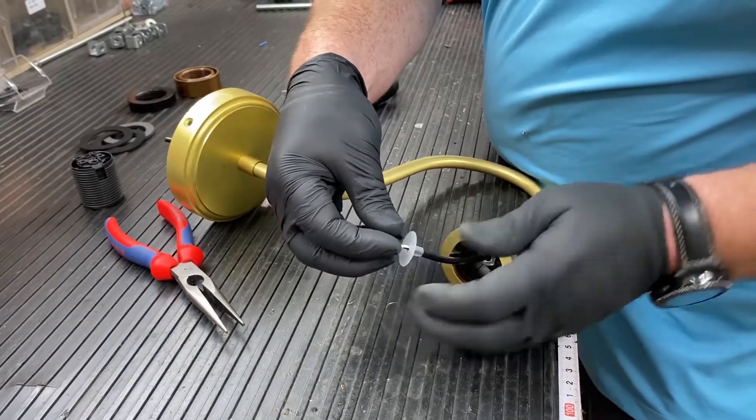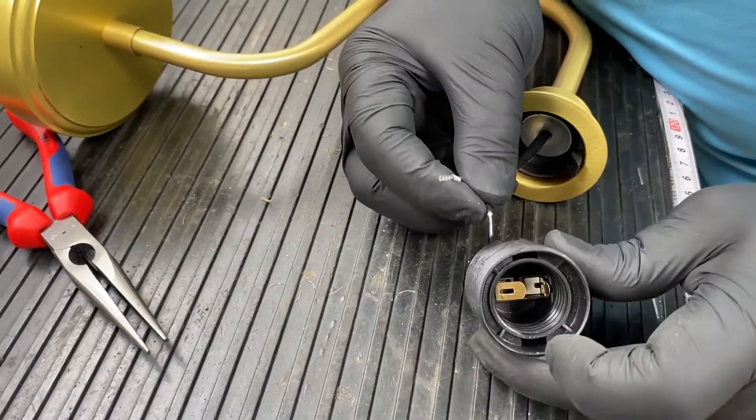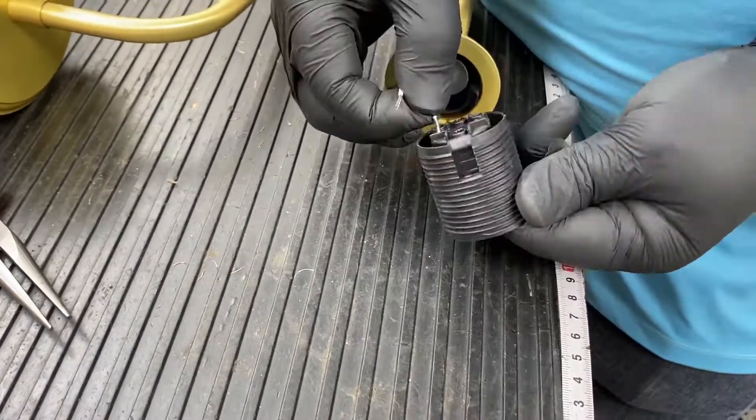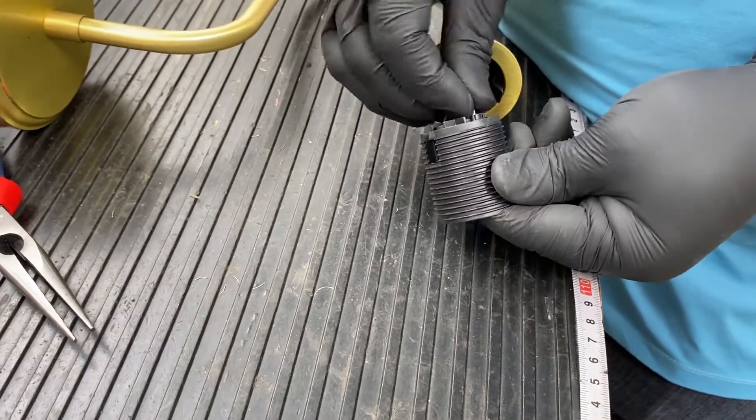Put the isolator into the base. Put the black live wire into the live pin and the white neutral wire into the neutral pin. These are labeled on the lamp holder.